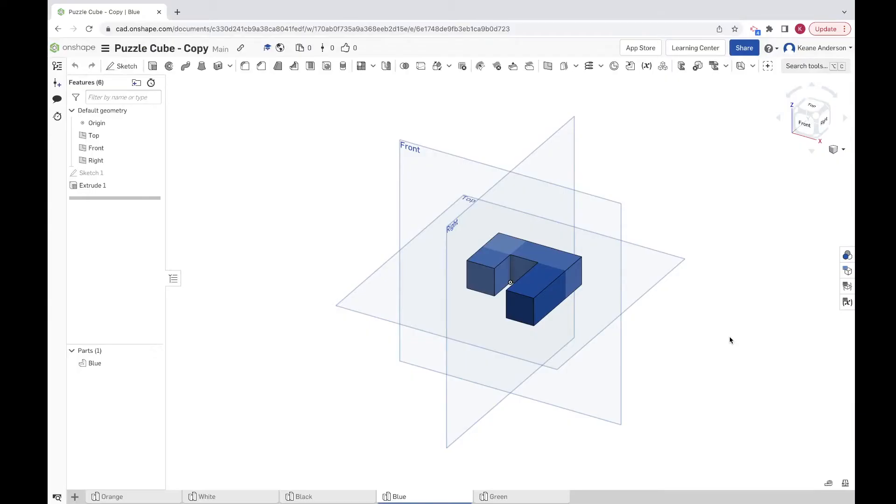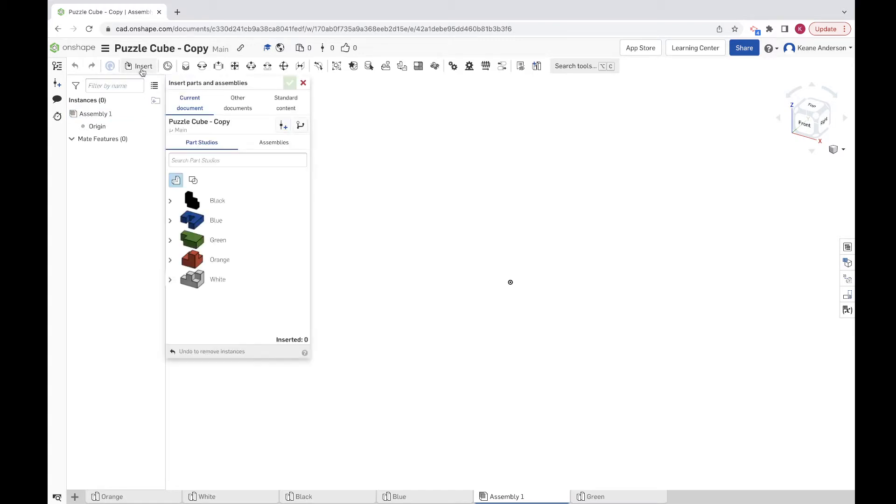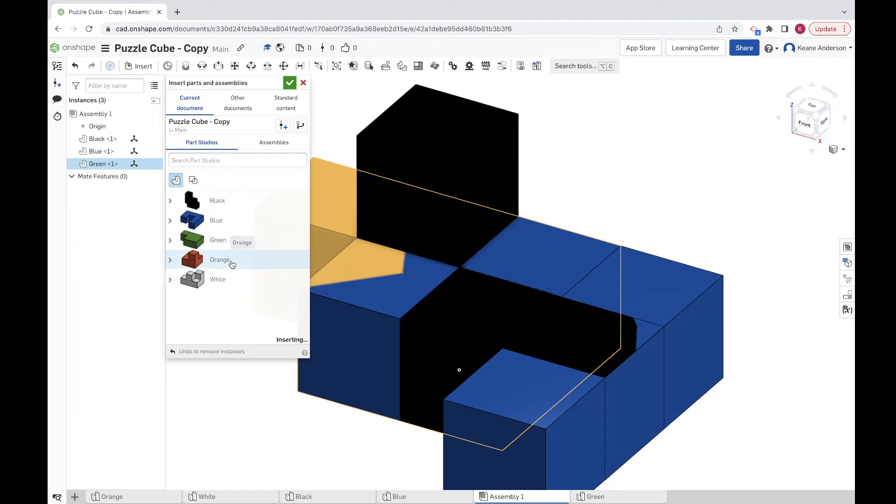Welcome in — a fun one today! We're going to be assembling our puzzle cubes. I've got my five pieces right here: orange, white, black, and green. I'm going to be assembling them into a finished product. Let's go ahead and insert a new element, create an assembly. Once the assembly loads, we're going to insert our pieces — come up to the insert button and click on all of these to insert them.